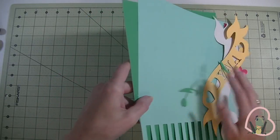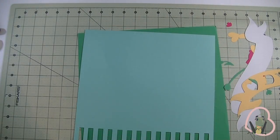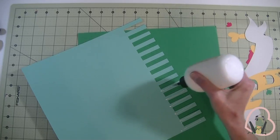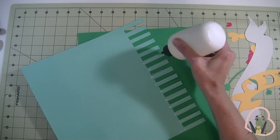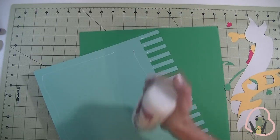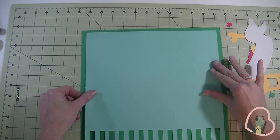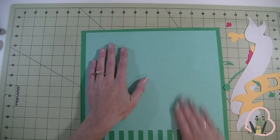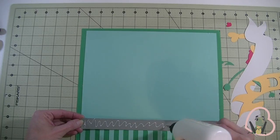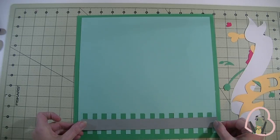Here we are with all of our pieces cut out. I'm first going to attach the blue piece to the green piece using art glitter glue. I'm going to put glue on these little pieces and then go all the way around. I'm not going to go heavy on the glue because it's going to go inside a pocket page. Bring this down, make sure it's in the center and straight. We have our gray strip — I'm going to bring that down here.